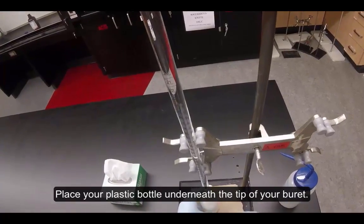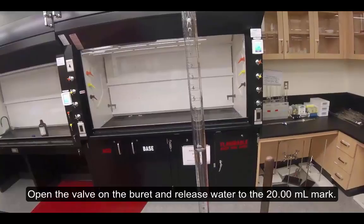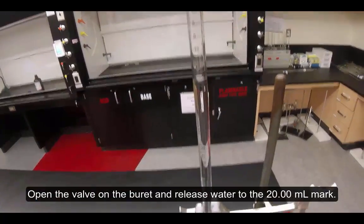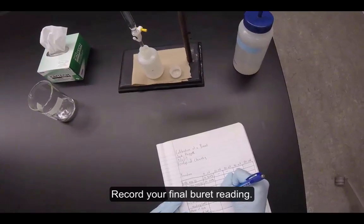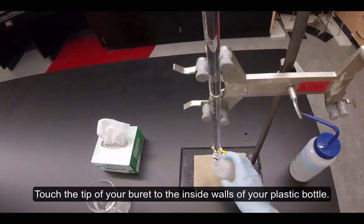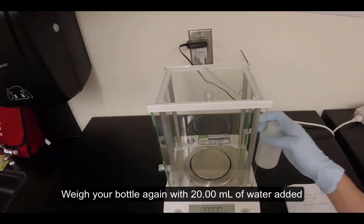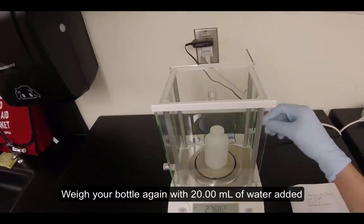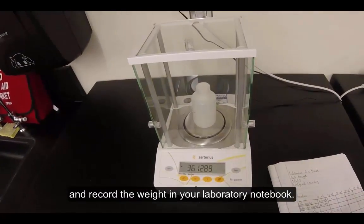Place your plastic bottle underneath the tip of your burette. Open the valve on the burette and release water to the 20.00-milliliter mark. Record your final burette reading and touch the tip of your burette to the inside walls of your plastic bottle. Weigh your bottle again with 20 milliliters of water added and record the weight in your laboratory notebook.